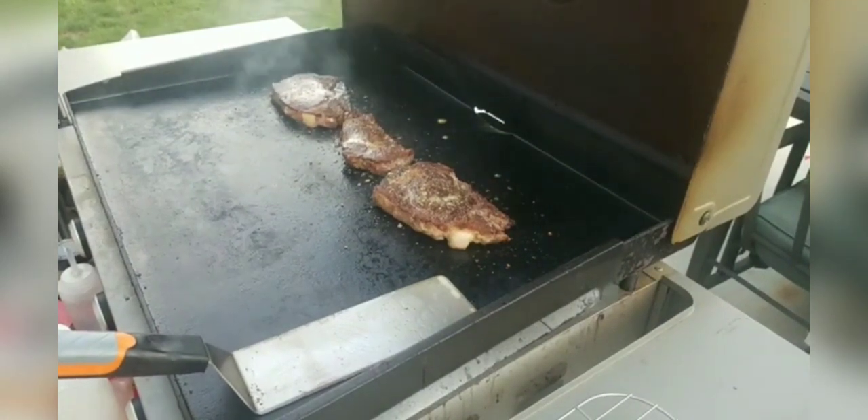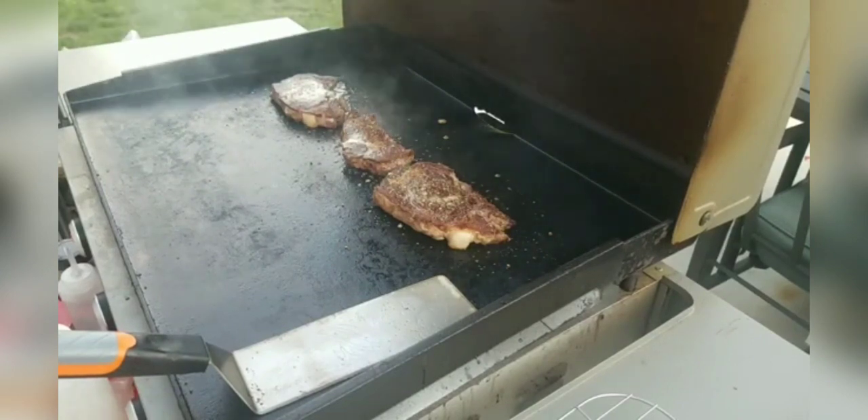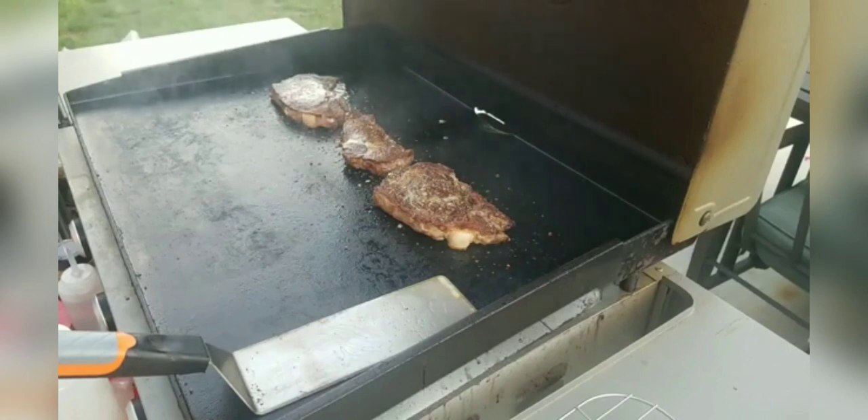The Blackstone cooks much faster with the wind guards on, Amber, just because it's got so much more temperature contained. I will say I do feel more heat coming out the front than I did before, just because it's trying to find a way to escape somewhere — so just be prepared for that.